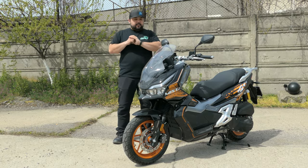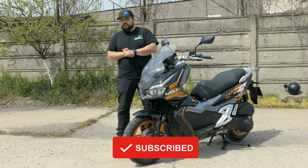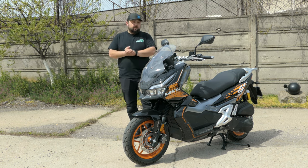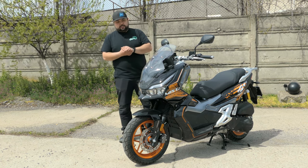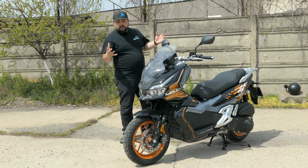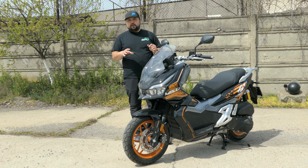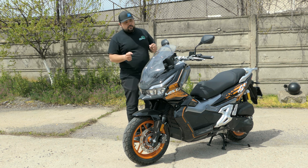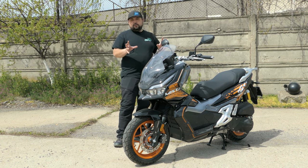Hello everyone and welcome back to the channel. Today we're going to look at the first adventure scooter from China. This is from DY Moto and it's sold in Europe under the Daytona brand — it's called the Daytona Mista 150. I have ridden the Mista before a couple of months ago, but now we've got it in the country so I can take a proper detail look and show you exactly what's what. Let's get straight into it and take it from front wheel to back wheel as we usually do.